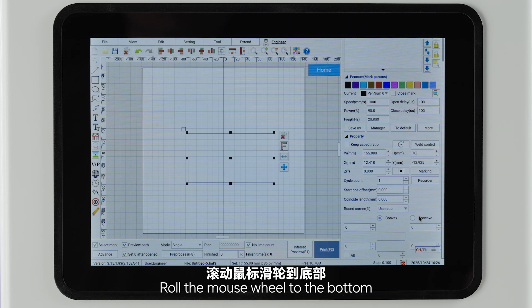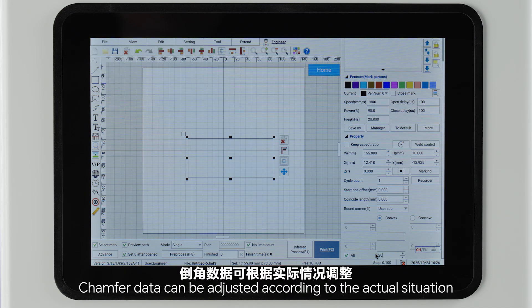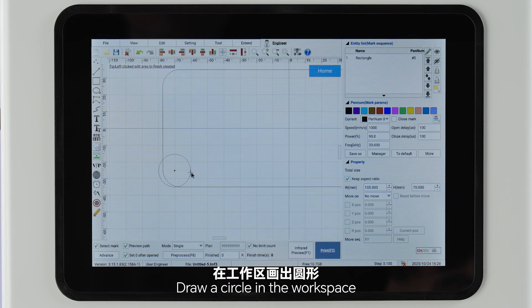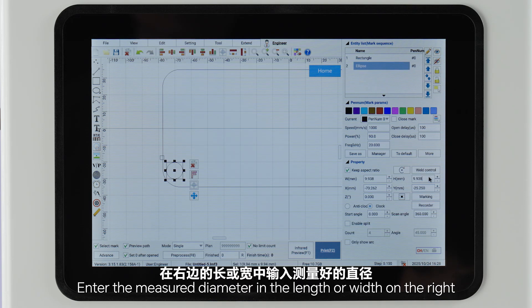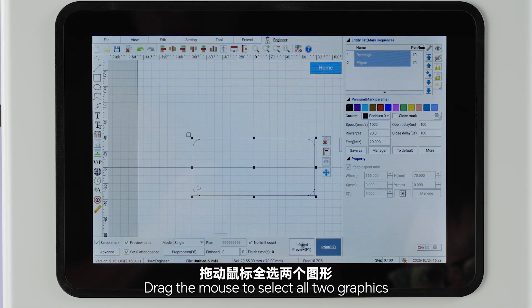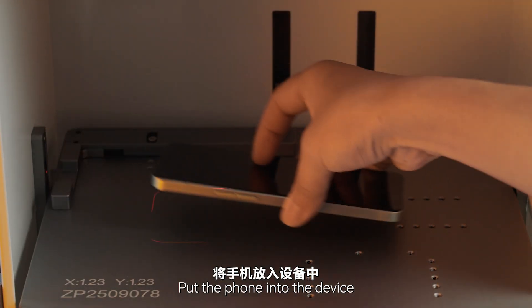Roll the mouse wheel to the bottom, check all, enter the chamfer data — chamfer data can be adjusted according to the actual situation. Click on the ellipse tool, select circle, draw a circle in the workspace. Click on the selected circle, enter the measured diameter in the length and width fields. Drag the mouse to select all two graphics, click to preview, put the phone into the device.